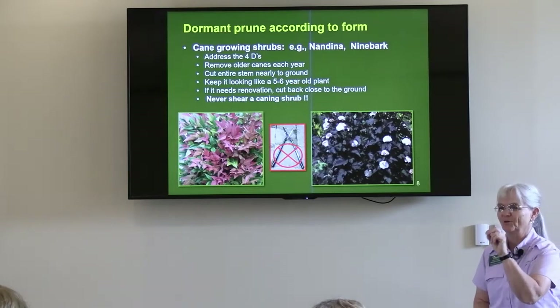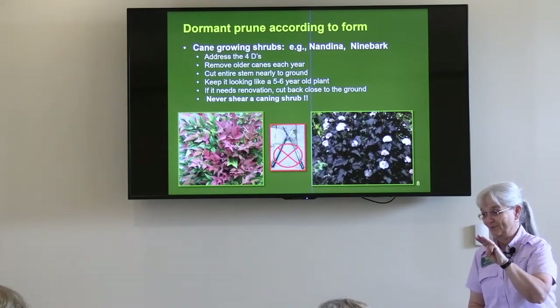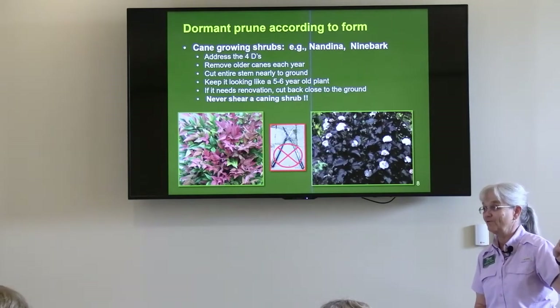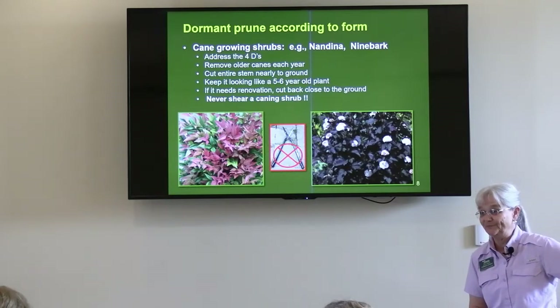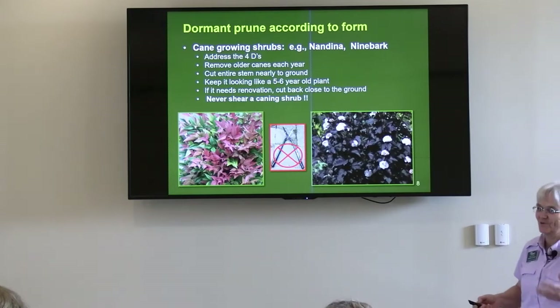I'll ask you to hold your crepe myrtle question just a little bit longer. So far we have shot three videos on crepe myrtle. The most recent one was just this past Saturday where we did some renovation pruning on crepe myrtles that had been murdered five or six years ago. You'll recognize crepe murder when you see it here — I can't do a pruning talk and not address crepe murder.